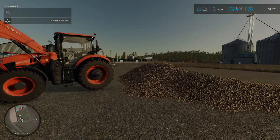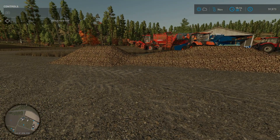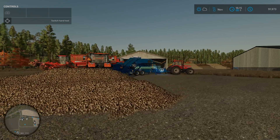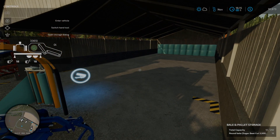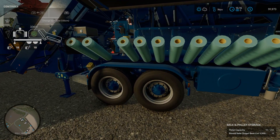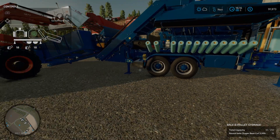Originally I was dumping the sugar beets here using the front end loader to drop them into the baler to make bales, and they were just automatically dropping into the drop spot and they'd go and stack up back there. But now I figured out the perfect way.